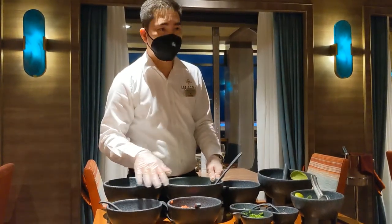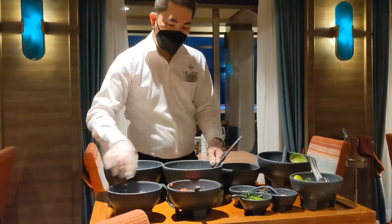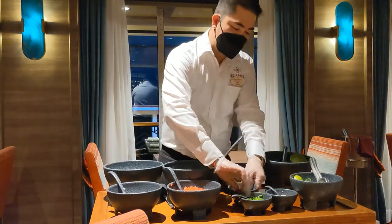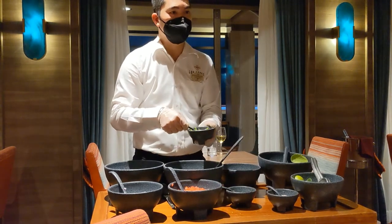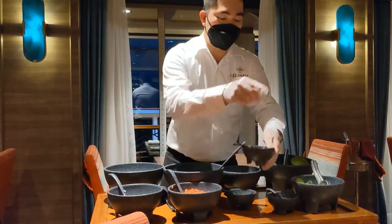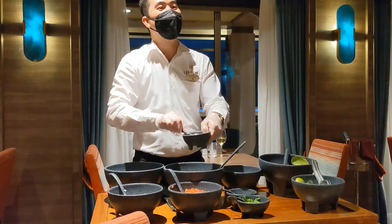All good? Yeah. All good? It's spicy. You love cilantro, right? Oh yeah. And mild — he likes mild. I like spicy, but we'll go mild. Okay, but I'll give you some on the side — you can put a little bit of a sprinkle.